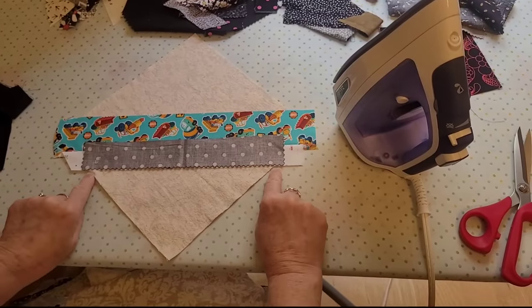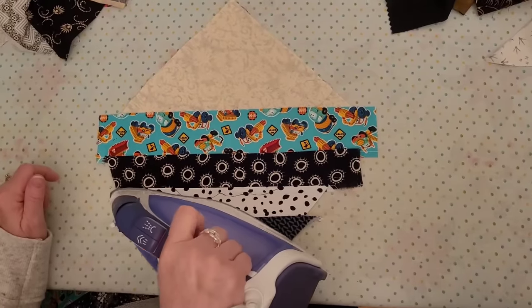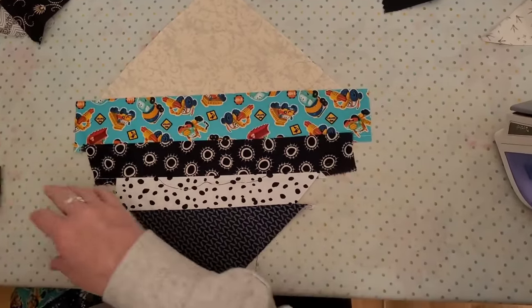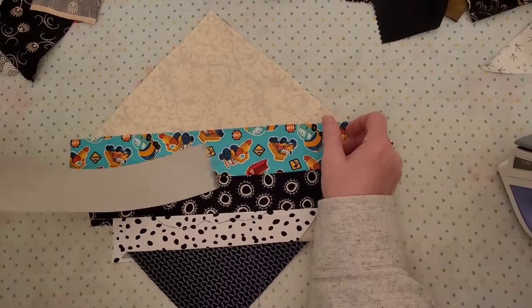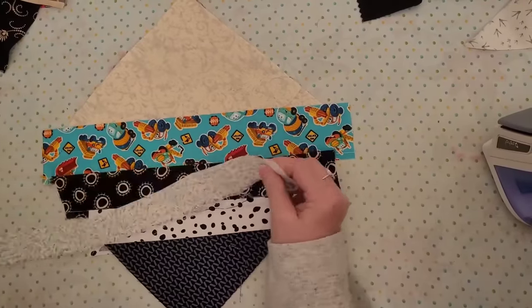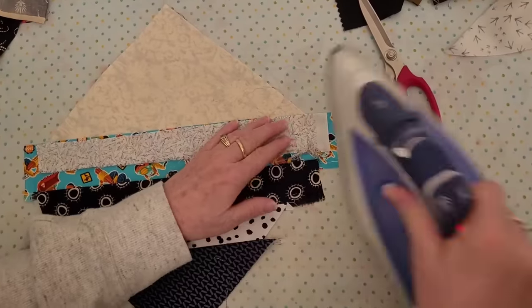I find the next string that is just the right size, check it on each side to make sure it's going to work, then press and go. I sew a whole section of a bunch of them, then press them all. Later I just find it, trim it, clip it.